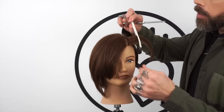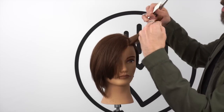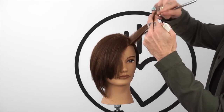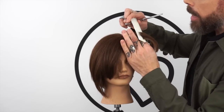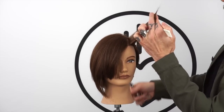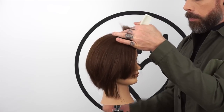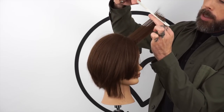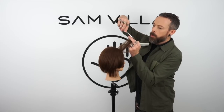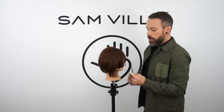Now the difference is we are going to use elevation. My fingers — the rotation of my fingers is parallel with that diagonal section. My elevation is coming out pretty much 90 degrees from her head shape, and then the finger angle is parallel to the head. So you can see my fingers are parallel with the shape of the head, then I come in and I remove the length. That again is going to become a stationary guide.